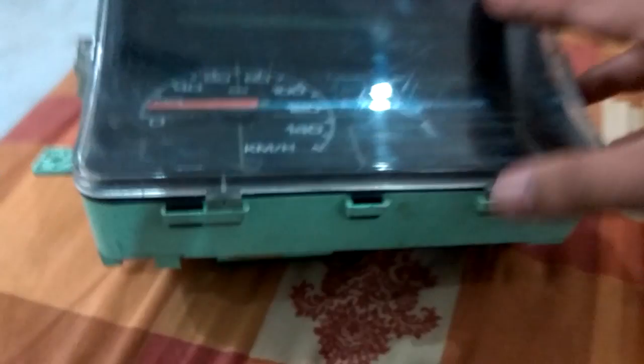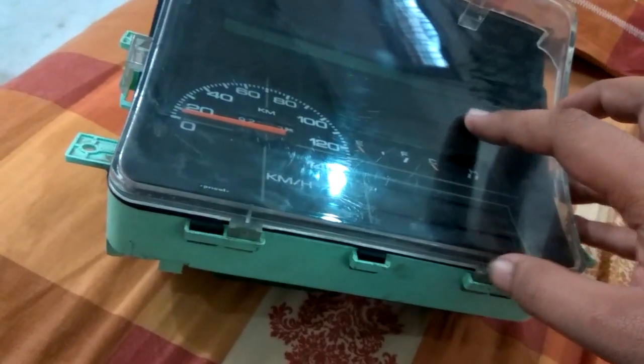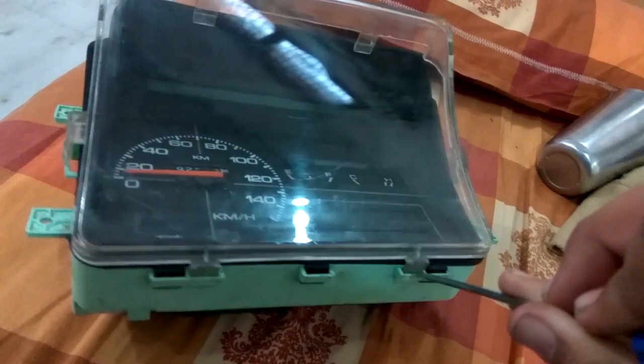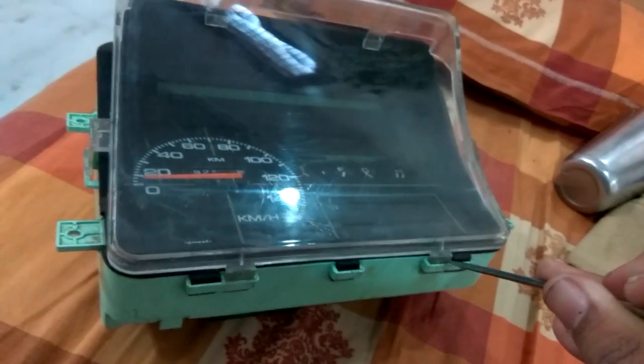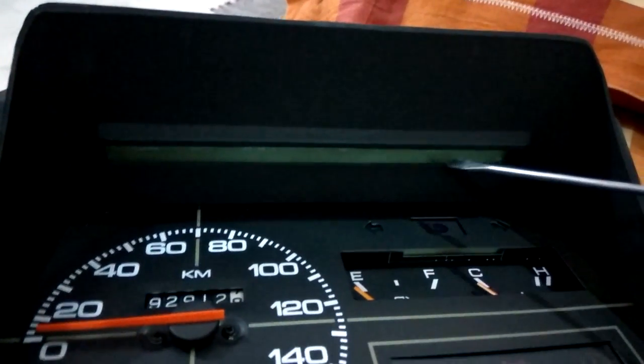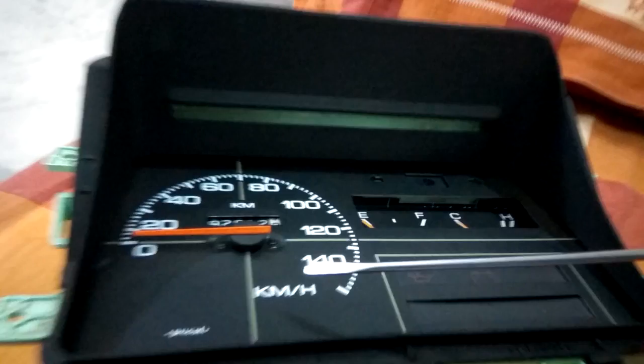This is a very inefficient system, so we're going to convert it to LED. To do that, look at the top and bottom — you have clips, and first the mirror comes out. You put a screwdriver like this and start pulling it out. Once you do that, this comes out, giving you a clearer glimpse of where the light falls onto the instruments.